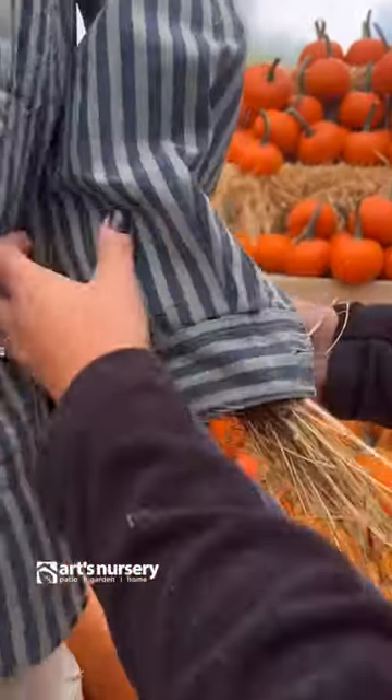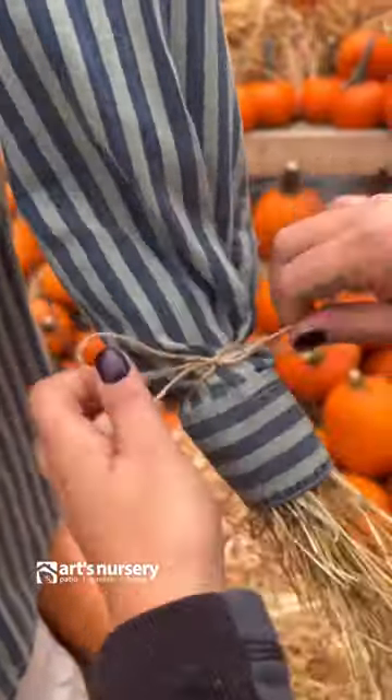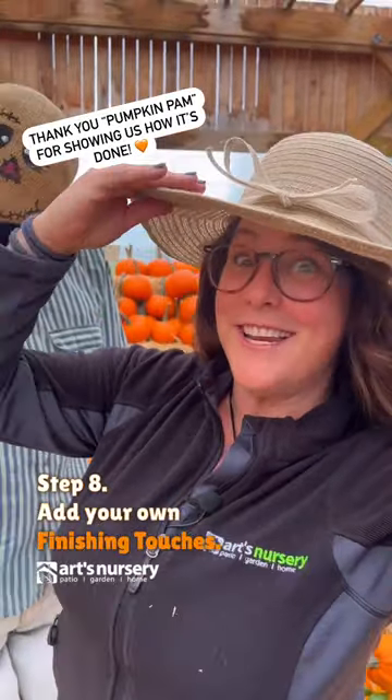Step seven, stuffing the arms. Step eight, add your own finishing touches.